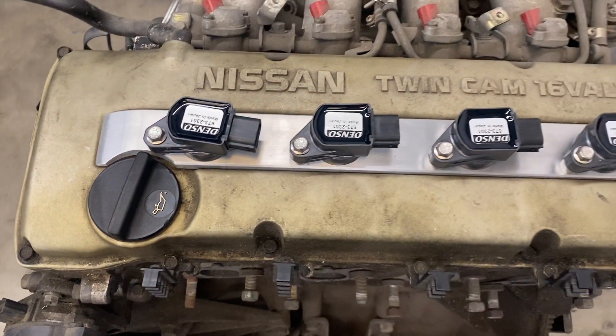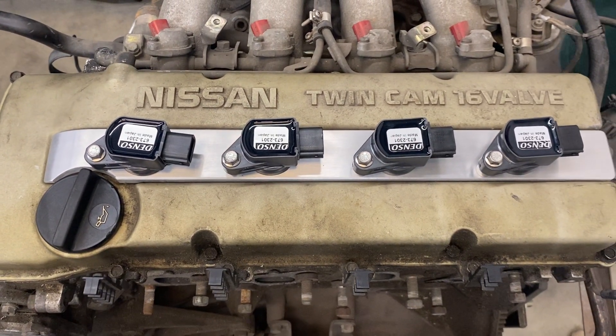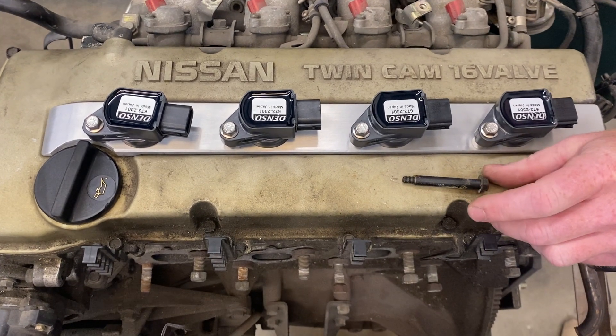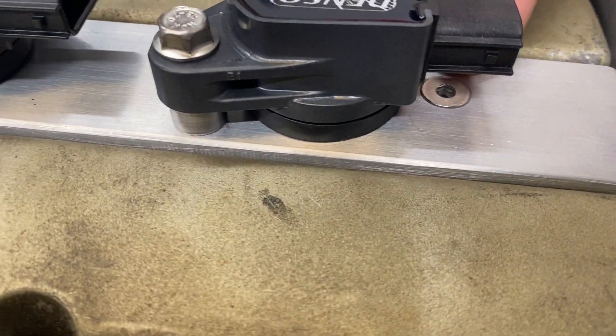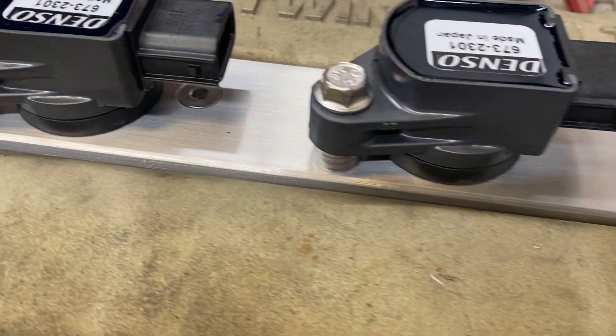The kit fits pretty nice. Brian installed it, and basically what you do is remove these three bolts — like this one in the center — which are replaced with these Allen head bolts. You can kind of see them underneath a couple of the coils here.